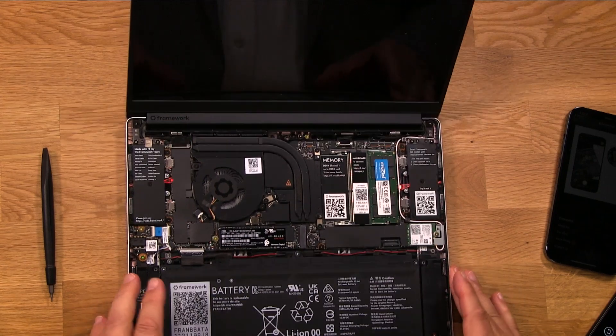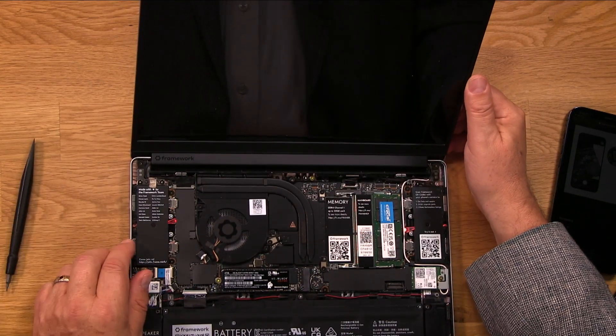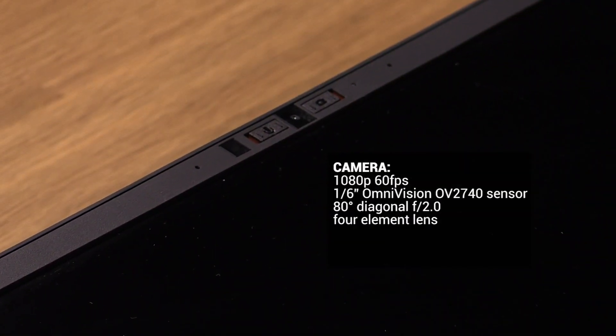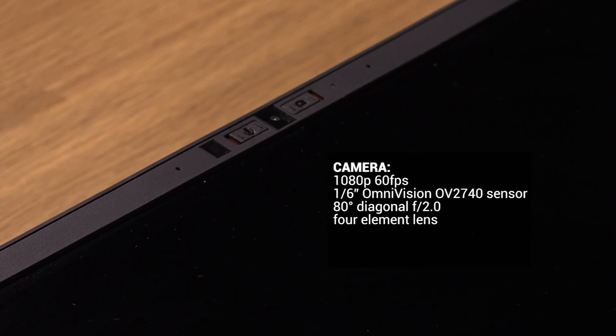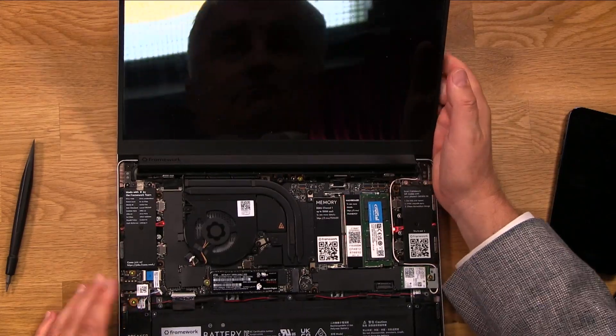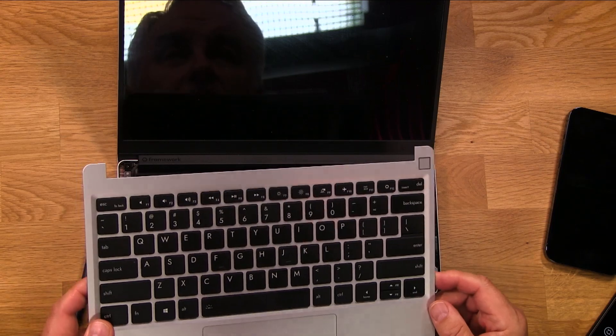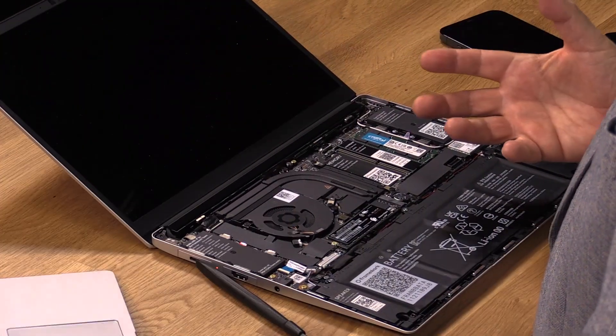Everything in here is repairable. iFixit gave it a 10 out of 10 — the highest possible score for repairability. The camera and microphone have physical on/off switches — I have it off right now, and it won't work until I turn it on. If you're a privacy buff, you'll be glad to know you can turn those off. It's actually a better camera than what comes in MacBooks — a good 1080p camera. All in all, excellent screen, great keyboard, very usable trackpad, and a functional fingerprint reader that works with Linux. This is a really nice laptop and it is not a premium price, nor does it feel janky or rattly, even though I put it together myself.